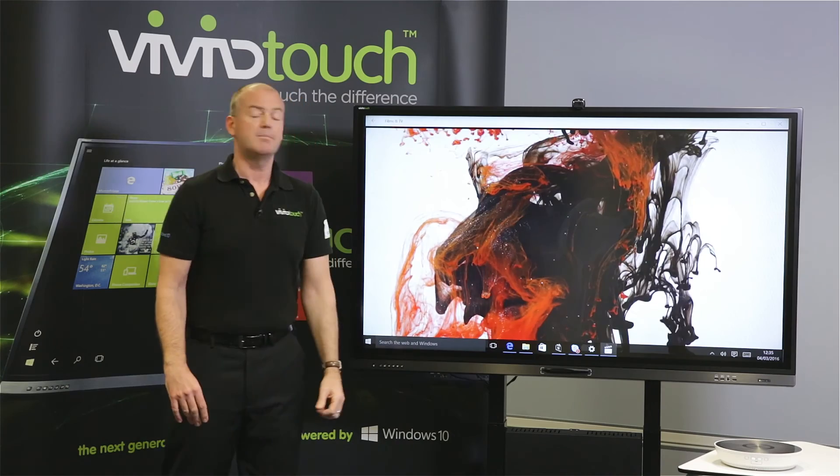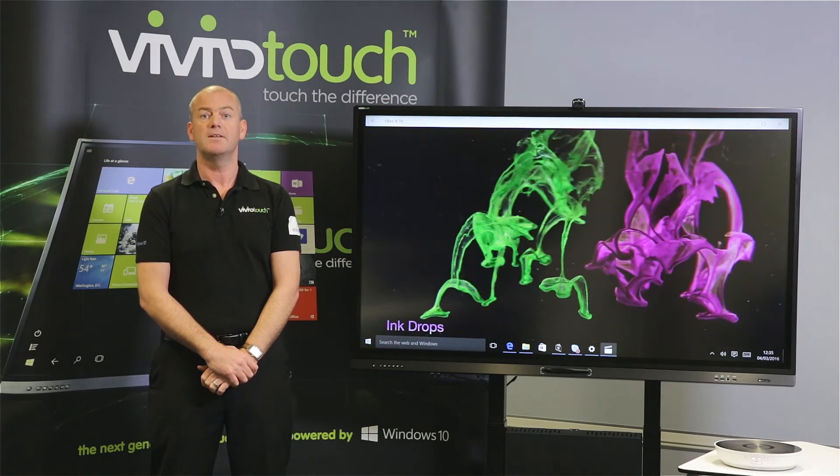For further information, please go to www.viviTouch.co.uk. Thank you.